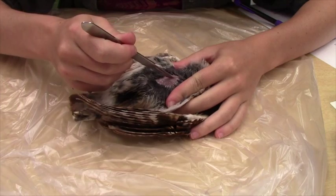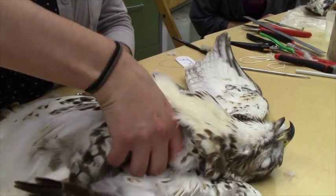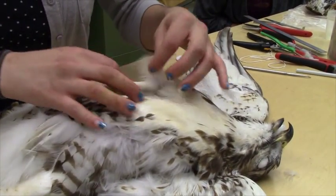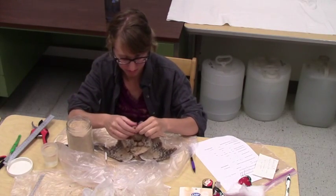Basically what we start with is somebody brings in a dead bird, which is what we call a salvage. They give us information about where it was found and when it was found, and then we start the process of actually preparing the bird by looking at the outside — checking for feather mold, if the bird had parasites, if the bird was bigger or smaller than it should be for that species, so we take certain measurements.